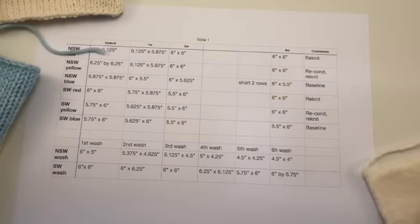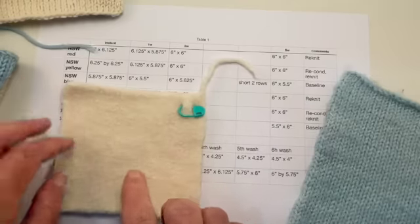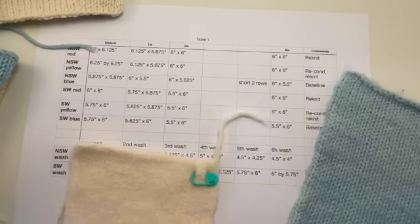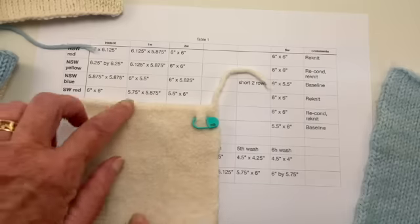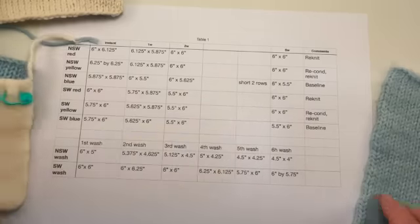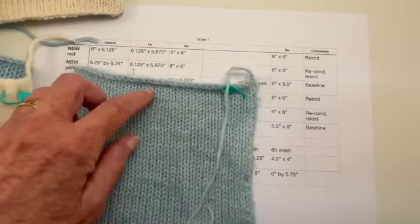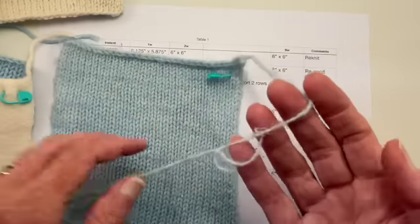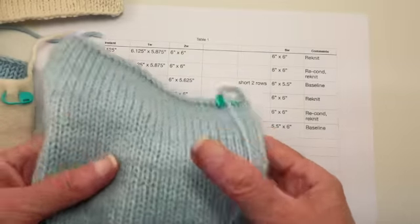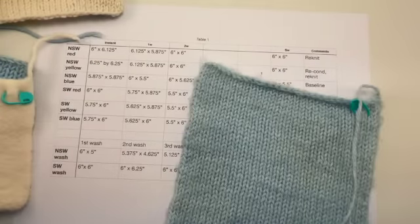The last two swatches are the ones that have gone through the washer in cold water on a gentle cycle — not through the dryer, just the washer. This is the non-superwash, and it now measures 4.5 by 4 inches — it started out as 6 by 6. And this is the superwash — it is now 6 inches by 5.75. The superwash has not felted.